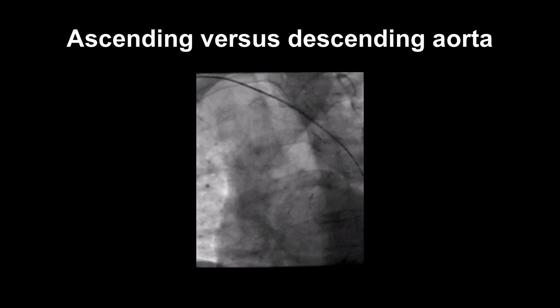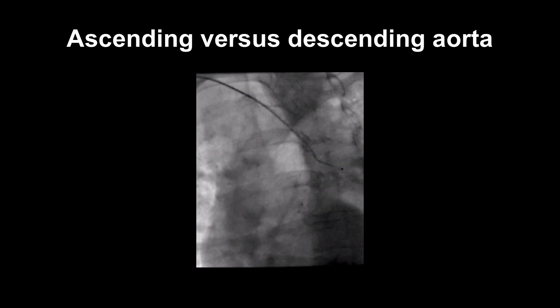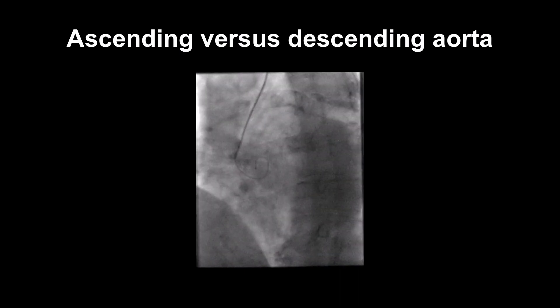Use the catheter to redirect the wire into the aortic root. It also sometimes helps to get the patient to take a deep breath in during this manoeuvre to straighten out the vessels and facilitate correct placement.